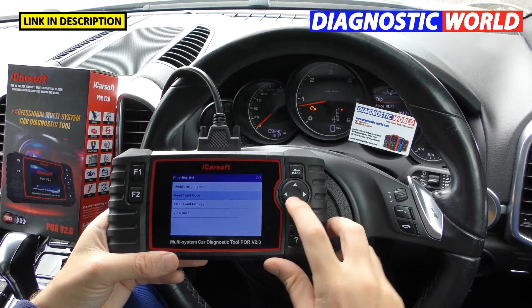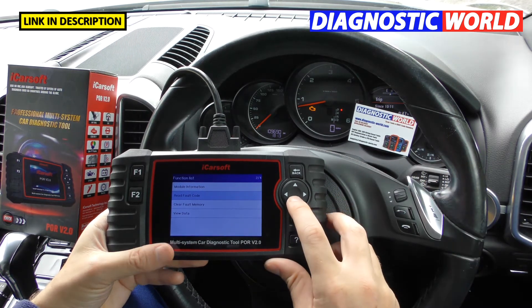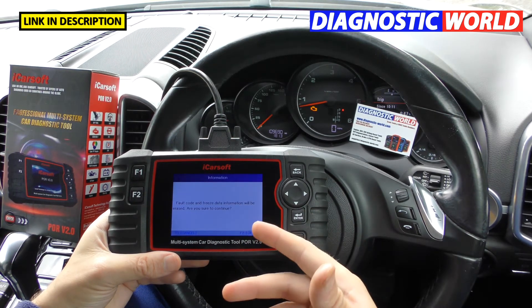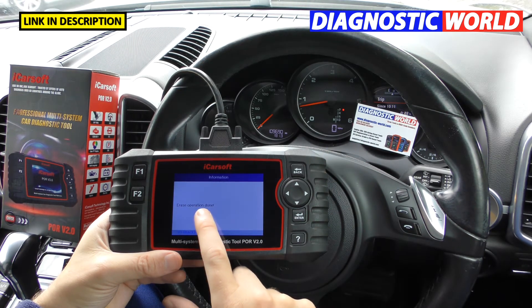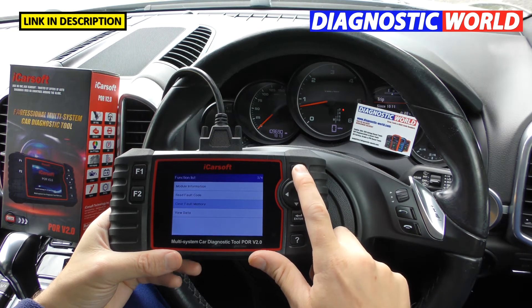Once you've fixed the fault — say you put in a new MAF sensor — you click 'Clear Fault Memory' to erase the fault codes. Click OK and, as you can see, the check engine light has gone off. It shows 'Erase Operation Done.' That's the type of result you can expect.